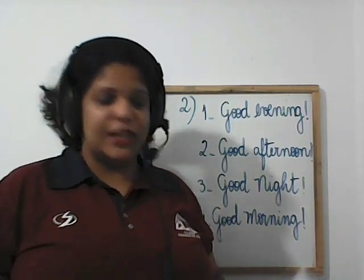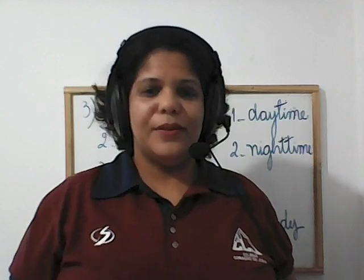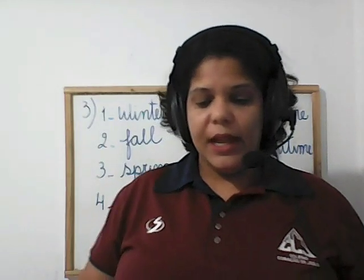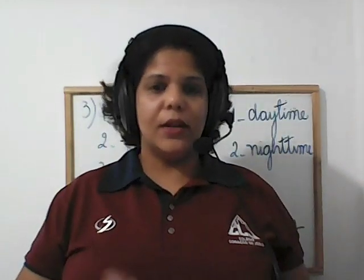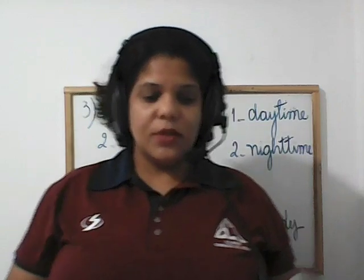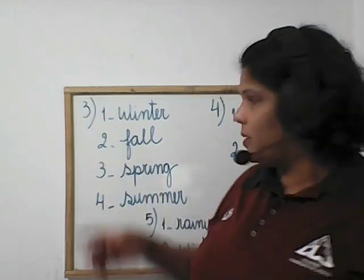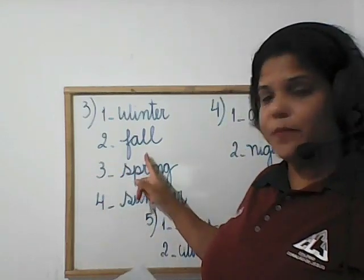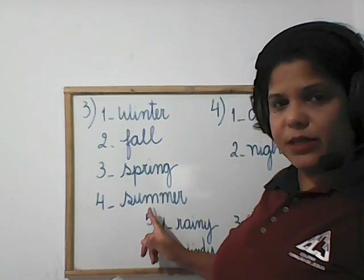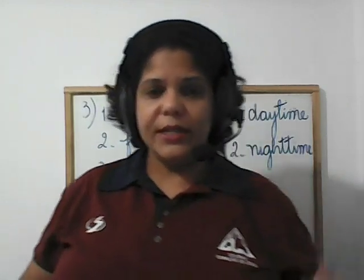Now let's go to exercises three, four, and five. Exercise number three was look and write — the seasons of the year. The sequence was: number one, winter; number two, fall; number three, spring; number four, summer. Then exercise number four was read and draw.